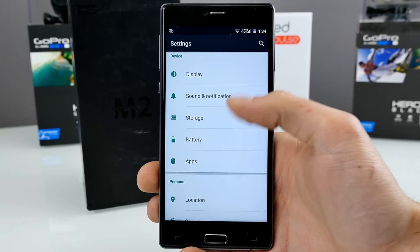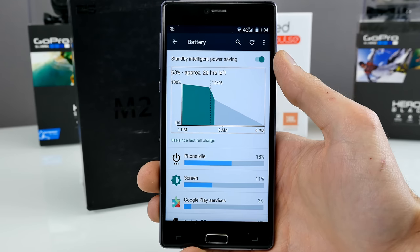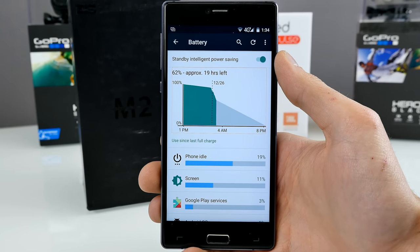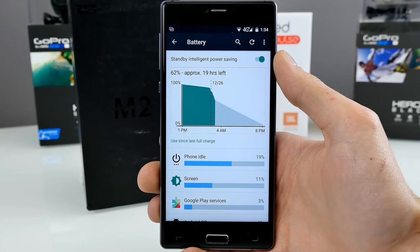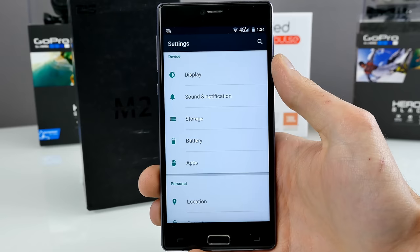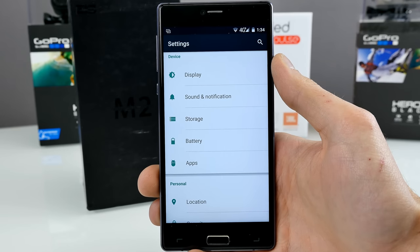The battery life is not so impressive — around 6 hours in Geekbench 3 and 6 hours also in PCMark. This is not impressive. The on-screen time is kind of poor, and you probably have to recharge twice a day. For me, when I went to work it was full, but by evening I had to charge it to make it home, or if I went out at night, there was no juice anymore. For hardcore users, this is really the worst thing about the smartphone — the battery life.